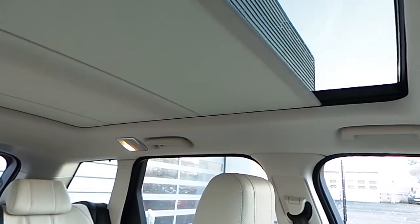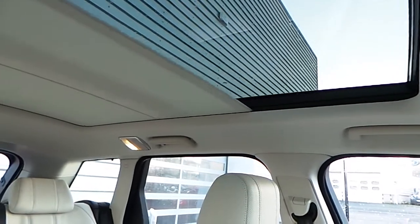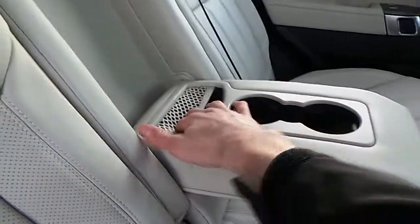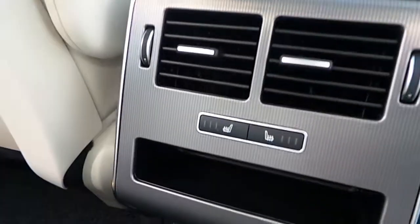And if we have a look up, we have a sliding panoramic roof which can be opened at the touch of a button. And if we have a look in the back, two ISOFIX points either side. We also have an armrest with twin cup holders and small storage area. You have your heated seat buttons there and a small storage area.